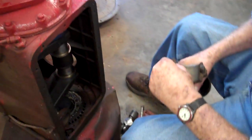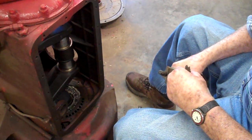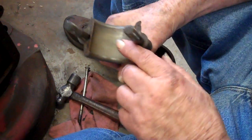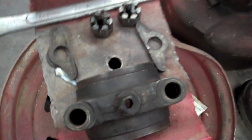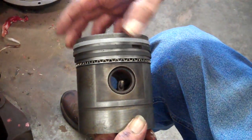We're going to put pistons into the engine of this 1939 Farmall. We've already used shims on the rod bearings and adjusted them up. We know how many shims are needed to have the correct oil clearance, and we have the rings already put onto the piston.